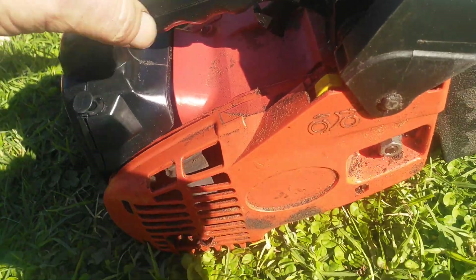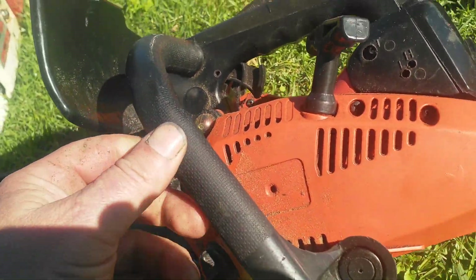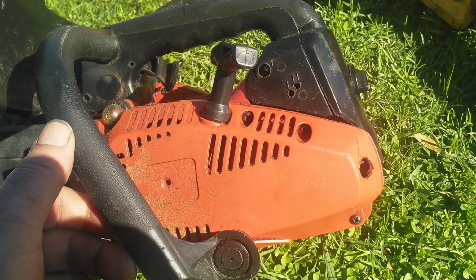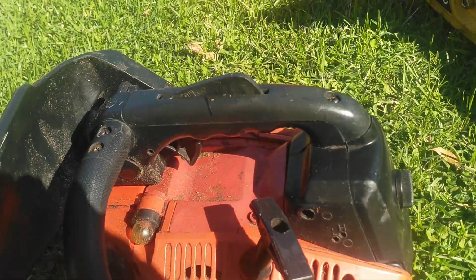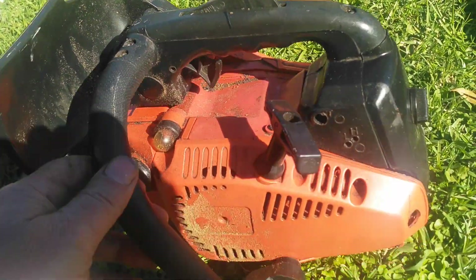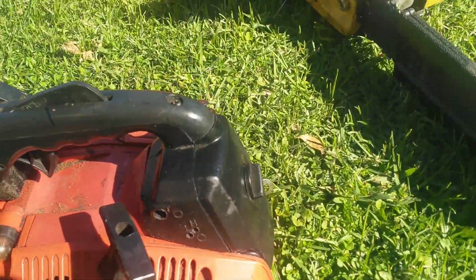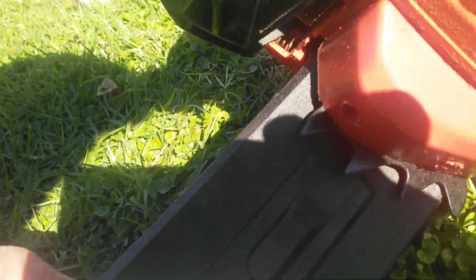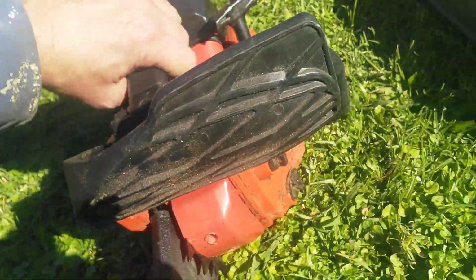This one's been ported. I just changed the carby on it — it's got an auto-rev carby now for warming it up. Haven't tried it yet, but I can tune it up. This one cuts well but has always been hard to tune, so I've changed the carby to modernize it. I put some dogs on the front as well.